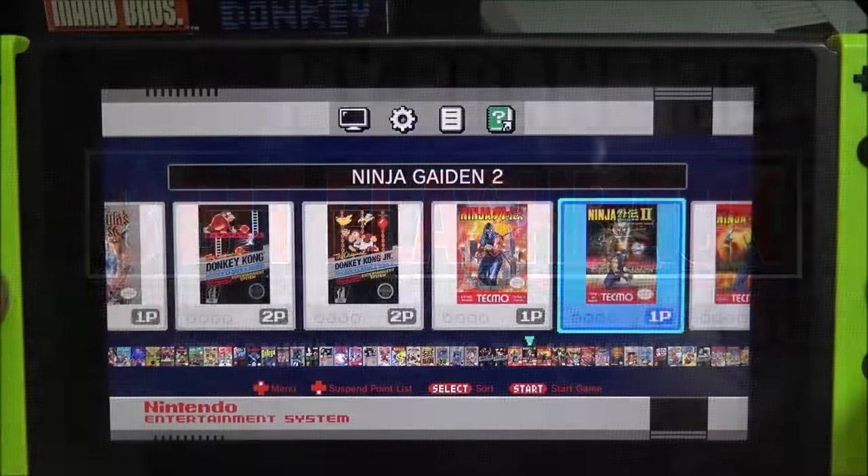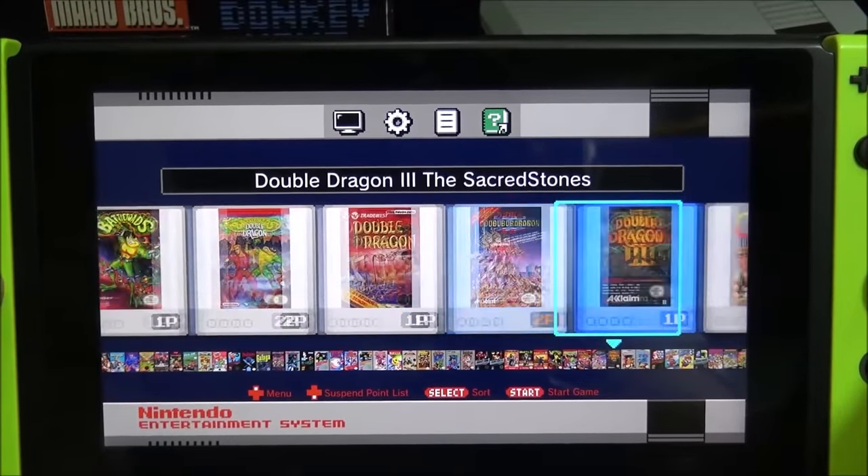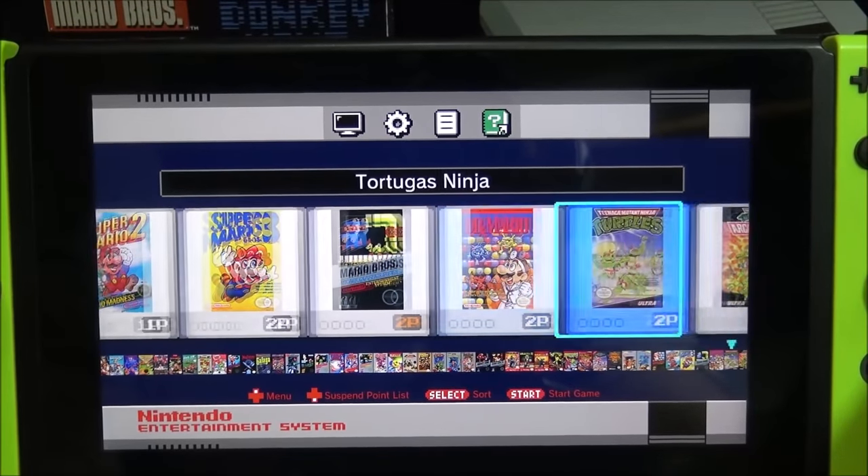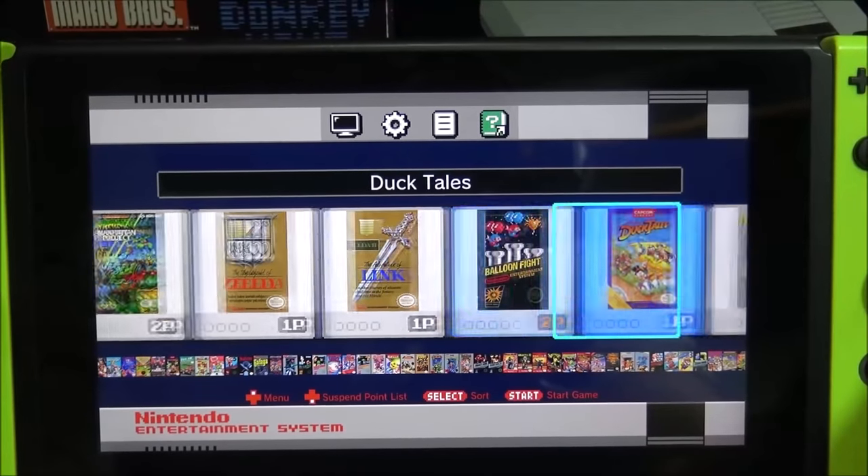This is a NES emulator with a user interface that clones the Nintendo Classic Edition, complete with music and thumbnails of the games. In order for this to work you will need a homebrew enabled Switch along with RetroArch installed.